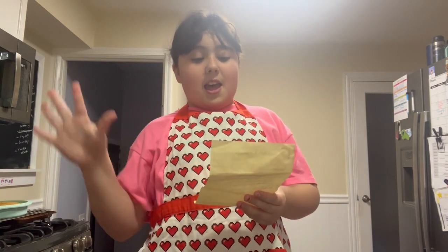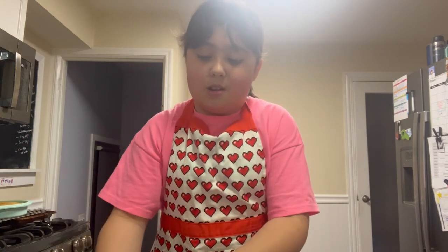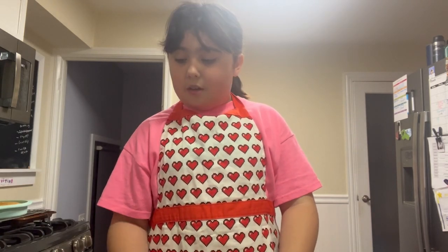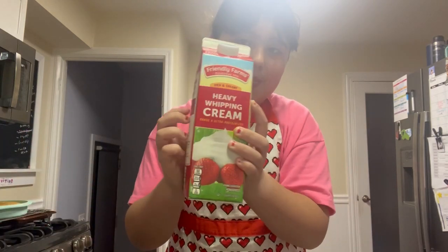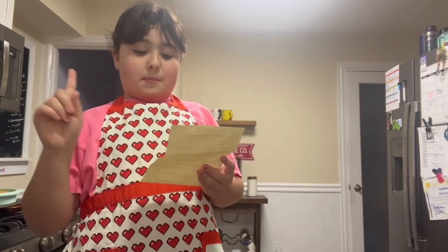For the Worst Party Ever whipped cream, you'll need: half a teaspoon of Marwaldy vanilla — you can just use regular vanilla, this doesn't exist. Strawberries — be sure to wash them and make sure they're perfectly red with no brown spots. Two tablespoons of Carnisian sugar — also just regular sugar — and one cup of cold heavy whipping cream.